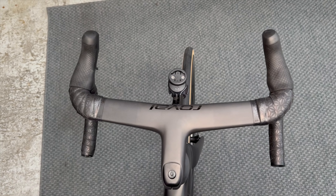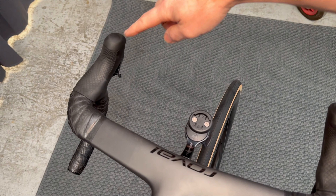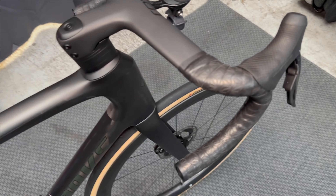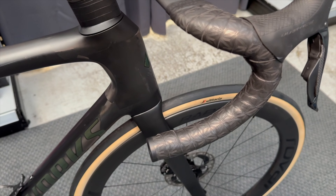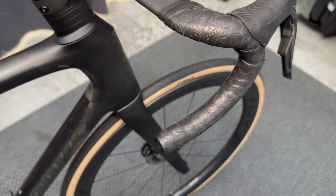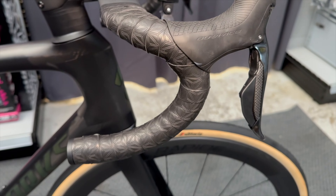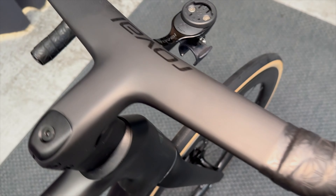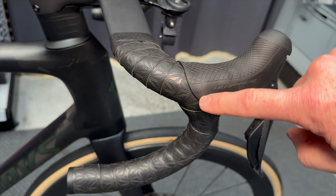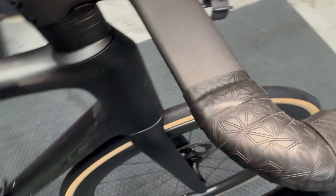The rider came in yesterday to do the final fit. There's a slight kick on the hoods — not excessive. The gap between the hoods is 315mm. Bar tape on this one is Supercast — the tacky stuff, which the customer particularly likes. It's a bit more tricky to wrap than normal tape, but we've done exactly the same method: a figure of eight around the hoods, with a piece of tape cut from the end of the bar tape to go around the back of the lever so you don't have a hole there.